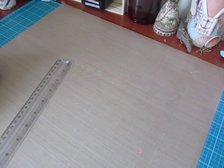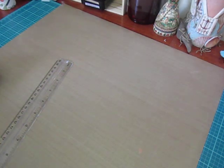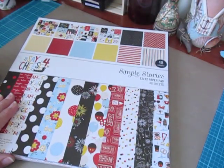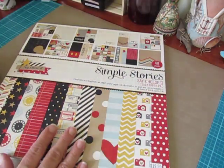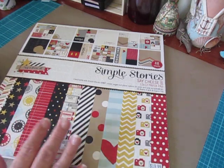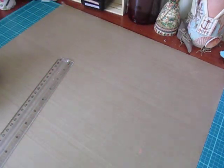I'm currently working on two accordion minis that I'll share with you when those are complete. The paper pad I used is from Say Cheese 4 from Simple Stories — I used some papers from this and cut aparts. I also used a few sheets from the Say Cheese 2 collection from Simple Stories, and I purchased both of these paper pads from Hobby Lobby.